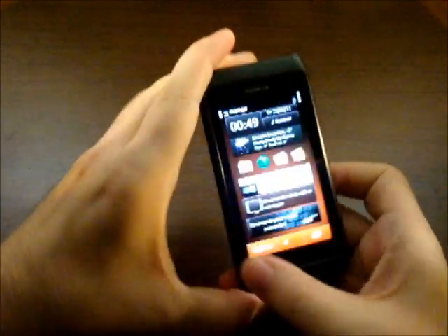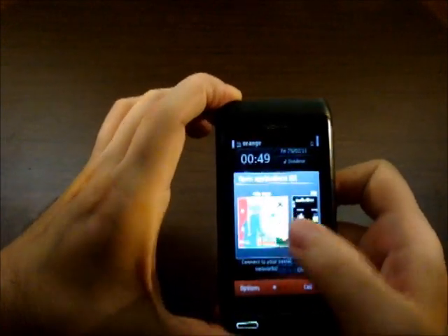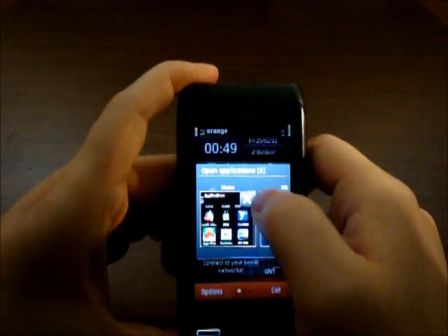I'm curious to see how many apps we have open now — six! Going for the record. As you can see, there are thumbnails for all of them.